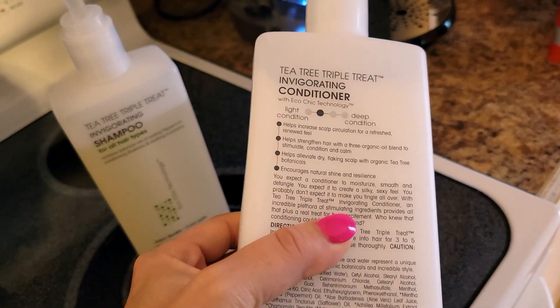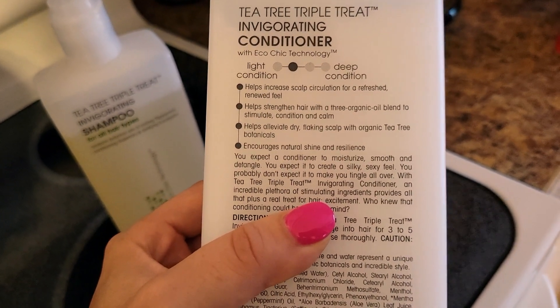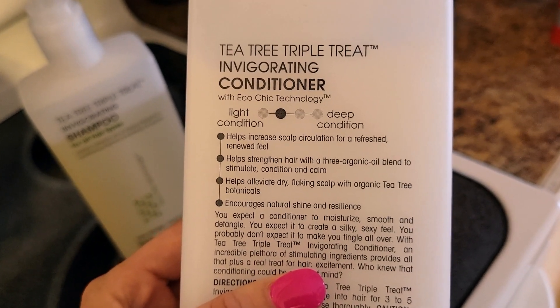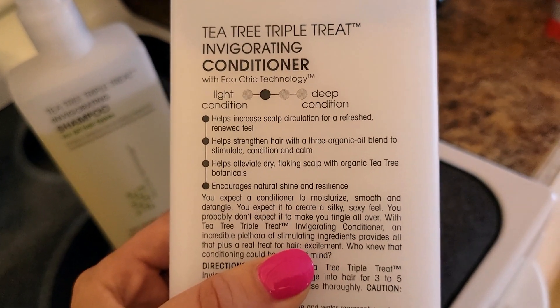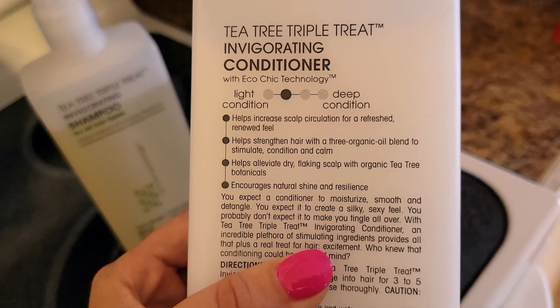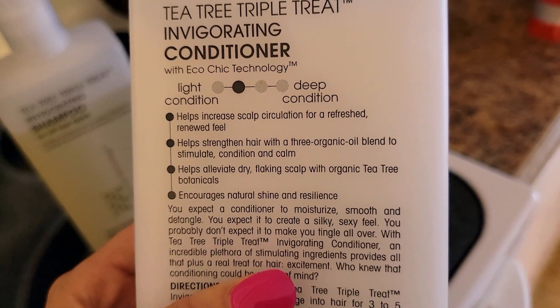Of course it's safe to use if you had the keratin or Magic Sleek treatment — and Magic Sleek is getting more popular these days. It helps increase scalp circulation for a refreshed, renewed feel. That minty, exhilarating sensation I was talking about is 100% true — you really do get a refreshed, renewed feel and you can feel it in your scalp, which is kind of cool.